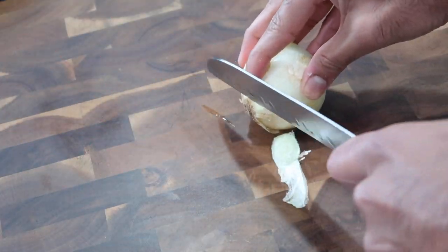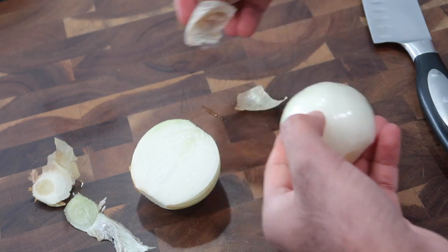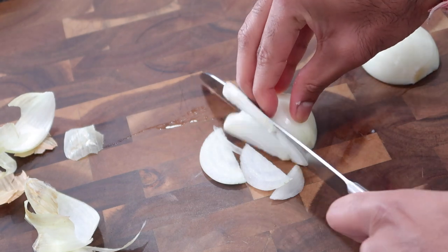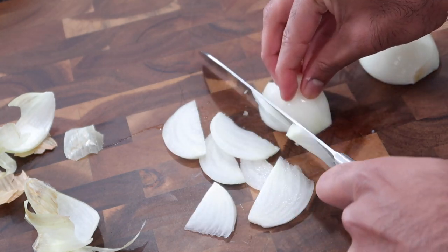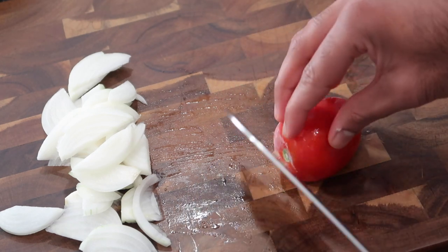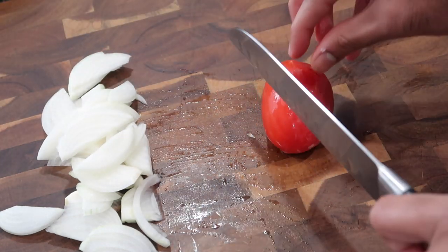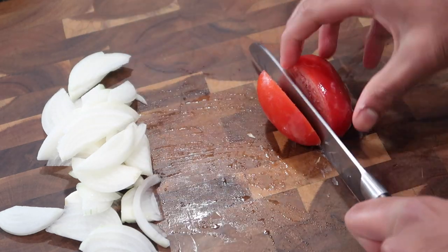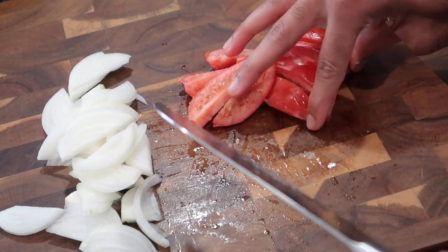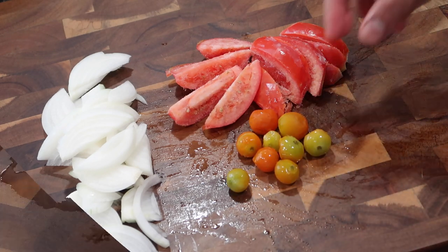Once you get all those fresh ingredients pounded into a fine paste, you're going to start prepping your onion. I'm using one regular yellow onion today — you can use white or red onions, whatever you have on hand. I'm going to peel it and slice it into thin slices, not too thin nor too thick. Once you finish slicing your onions, slice up a tomato. I'm using a Roma tomato, and as you can see it's frozen — I keep tomatoes in my freezer at all times. I'm also using a couple of cherry tomatoes from my garden, which were frozen as well.